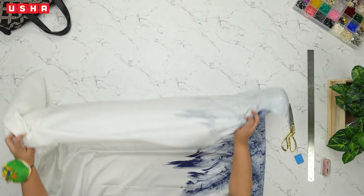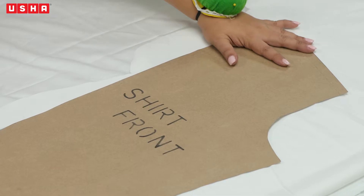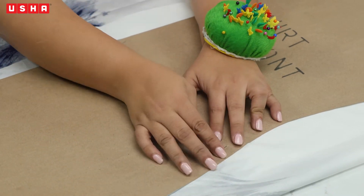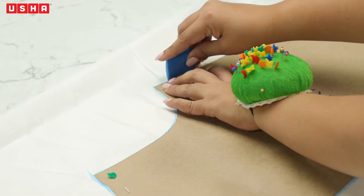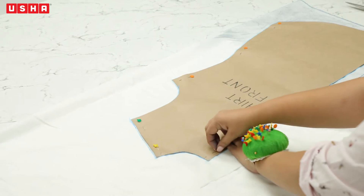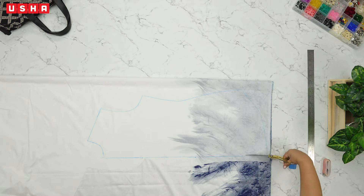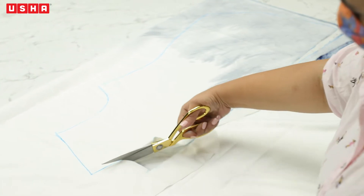Now with the remaining fabric, fold it in and place the template titled 'front' over it. Notice that the front template will not be placed on fold as it will have two pieces. Pin the front template in place with some beaded pins. Then use a piece of chalk to trace the material over the fabric. Mind the curved edges. After you are done, unpin the template and keep it aside. Now with a pair of scissors, cut the traced template. Be extra careful with this step as it can make or break your pattern.